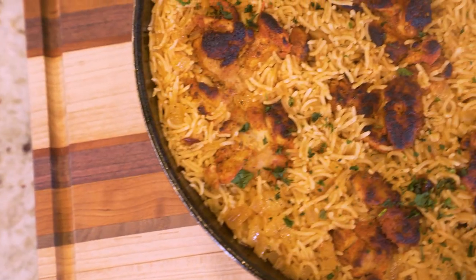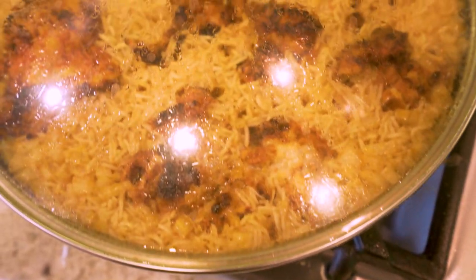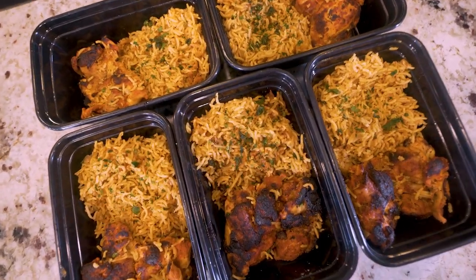If your meal preps have been leaving a lot to be desired in the flavor department, and you find it difficult to stick to your diet because you don't enjoy the foods you're eating, then give this stupid, simple, and super inexpensive recipe a try, because when you actually enjoy what you're doing, it makes losing weight and building muscle as easy as one, two, three.